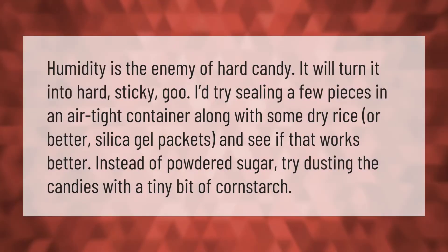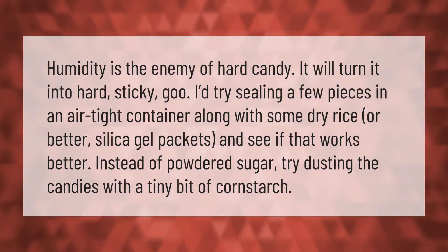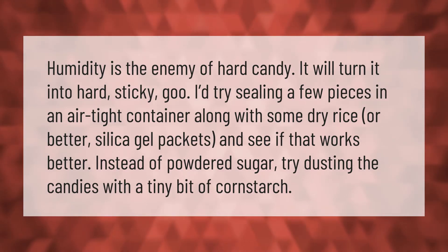Humidity is the enemy of hard candy — it will turn it into hard sticky goo. Try sealing a few pieces in an airtight container along with some dry rice, or better yet, silica gel packets, and see if that works better. Instead of powdered sugar, try dusting the candies with a tiny bit of cornstarch.